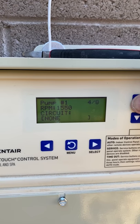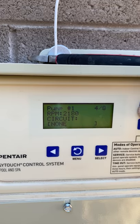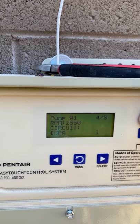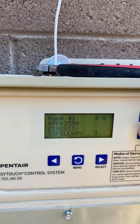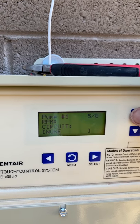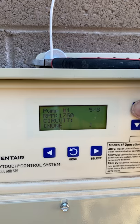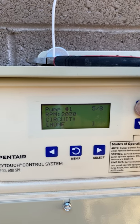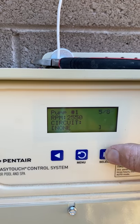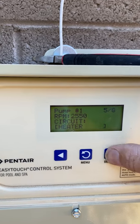It depends on the size of your spillway opening on your spa and how much you want it to overflow. This one has a small opening so I'll do about 2550 RPMs. If it doesn't push enough water, I'll crank it up or the customer can adjust on their phone. After all circuits have speeds, I also add a Heater speed. If they want to heat their pool on low speed, 1200 RPMs won't be enough, so it will automatically ramp up to 2550 when it detects the heater is on. That way they don't have to manually crank their speed up — it's more user-friendly.